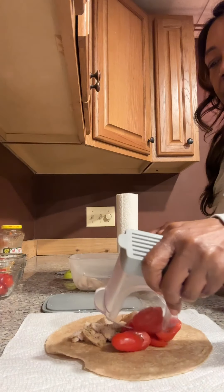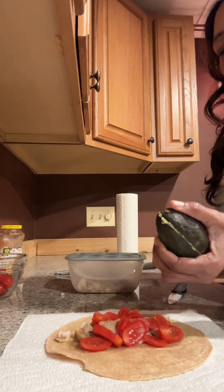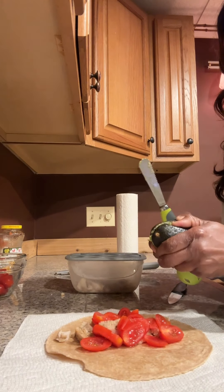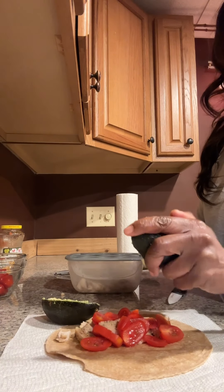The avocado tool is amazing. The knife end cuts right through the avocado, and with just one quick twist, the pitter end safely removes the pit.